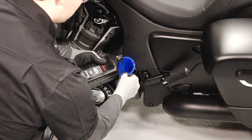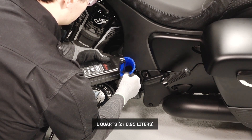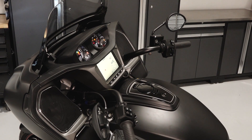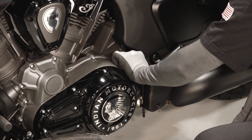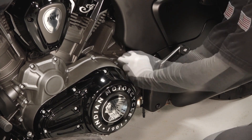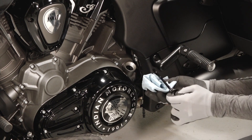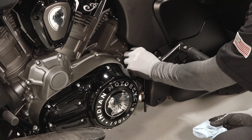Remove the dipstick again and add an additional one quart or 0.95 liters of engine oil. Do not overfill. Start the engine and allow it to idle for 30 seconds to begin the final oil level check. Stop the engine. With the aid of an assistant, stand the bike upright. Remove the dipstick and wipe clean. Thread the dipstick until fully seated. Remove the dipstick and ensure the oil level is within the safe operating range. Reinstall the dipstick securely.